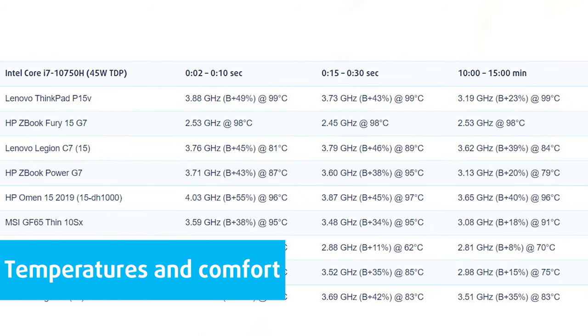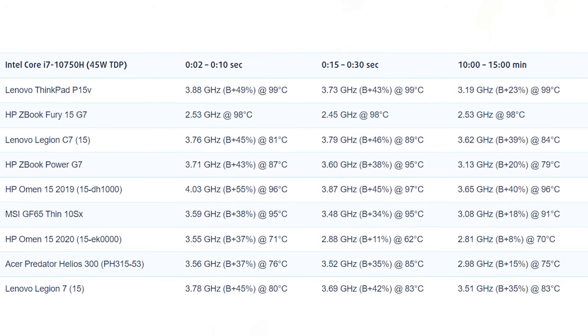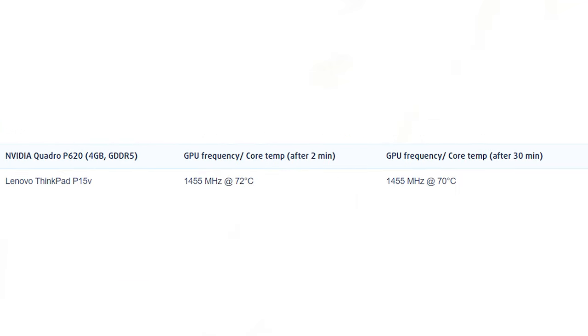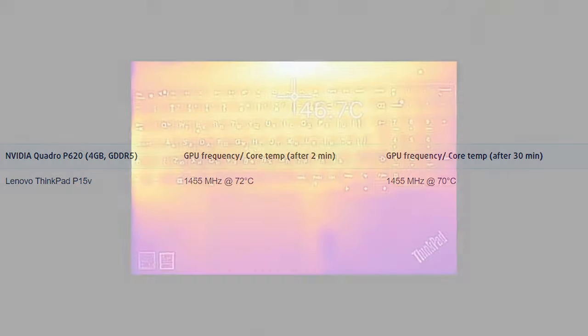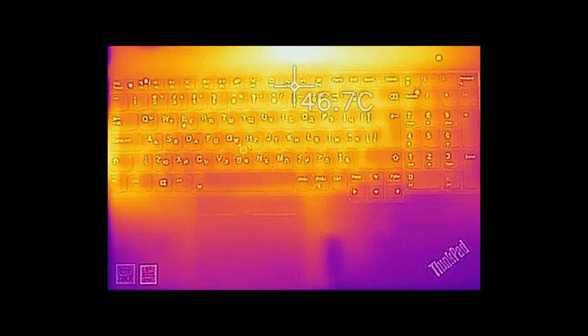In the CPU stress test, we use 100% on the CPU cores, monitoring frequencies and chip temperature. The first column shows the computer's reaction to a short load of 2–10 seconds; the second column simulates a serious task between 15 and 30 seconds; and the third column is a good indicator of how good the laptop is for long loads such as video rendering. The ThinkPad P15V has no problems maintaining 3 GHz with its Core i7-10750H, however it still lags behind some of its more gamer-centric counterparts. The GPU's 40W TGP is quite lenient on the cooling solution, and we see the maximum boost frequency available at decent temperatures.